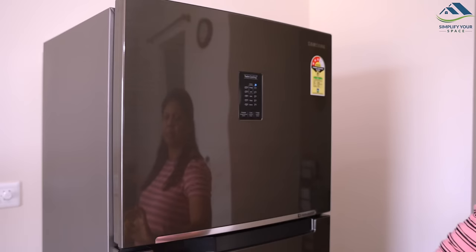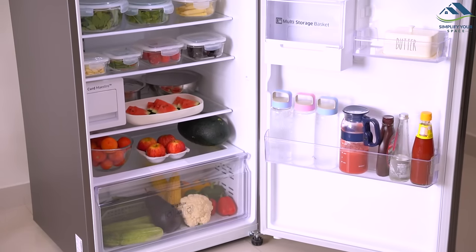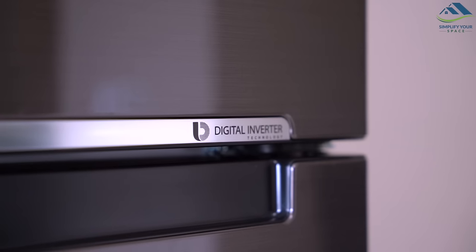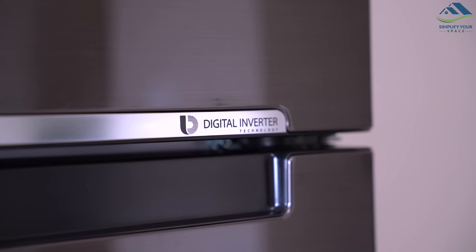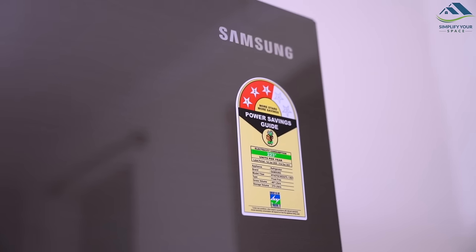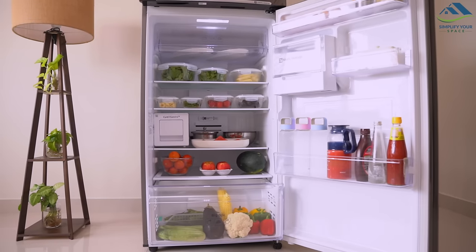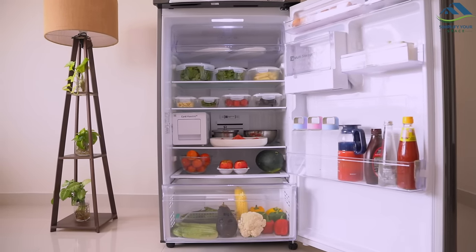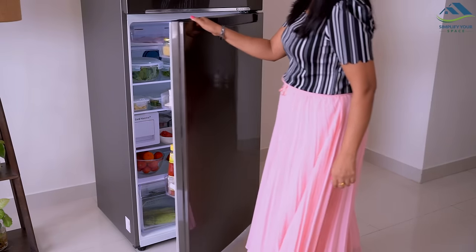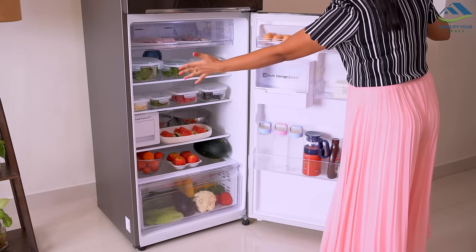We all invest in a fridge and want it to work efficiently for long without draining our savings. With its digital inverter compressor, the fridge works quietly, uses less power, and is certified to work for 21 years, backed by a 10-year warranty on the compressor. The door alarm sounds distinctly if the door is not shut properly or accidentally left open for more than two minutes, actively preserving cooling and saving energy.